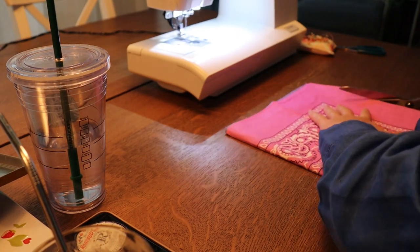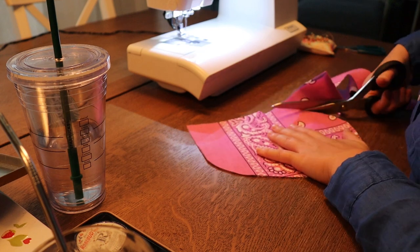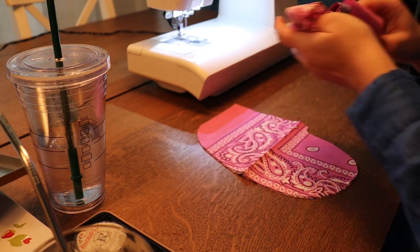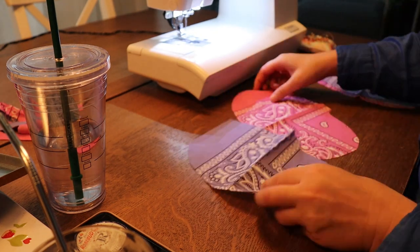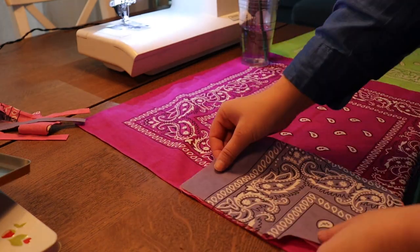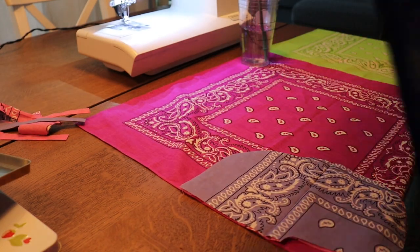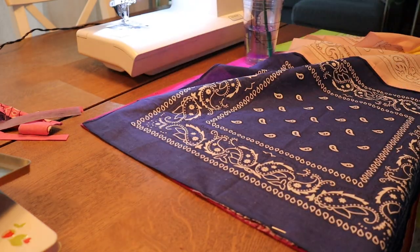Then I wanted to add some pockets, so I'm just cutting out some pockets from some leftover bandana material. I have my four pieces — two for each side — and I'm pinning those to the front and the back of the skirt at about the height where I want them to be from my waist, and I'm sewing these to the skirt.